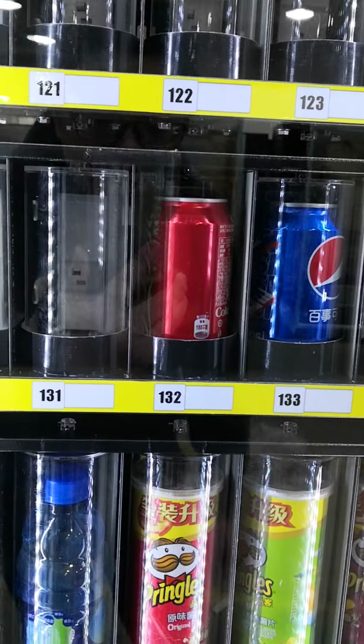The machine can also sell Pringles — potato chips in long cans and short cans. Make a selection: one, four, two. PayRange — it's been authorized. Open the door, take it out. The door is locked.